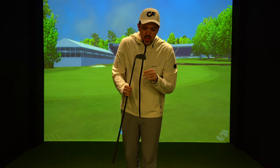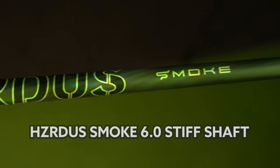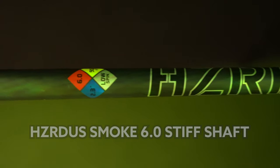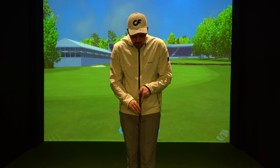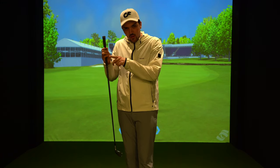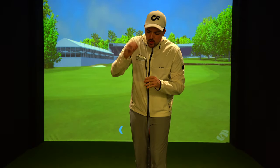I absolutely love this club — this is like cheating on the golf course especially in the summer. My two iron is the P790 two iron in a Hazardous Smoke 6.0 stiff shaft with the regular Golf Pride grip — standard. I literally bought this off a website and it came next day and it has always been in my bag ever since. I love it but I don't use it in the winter — I swap it out for my five wood. In the summer the five wood goes out and the two iron goes in.